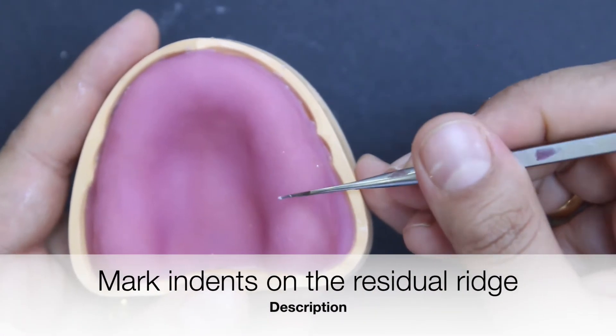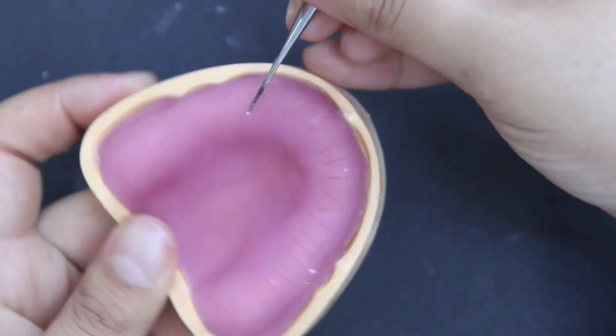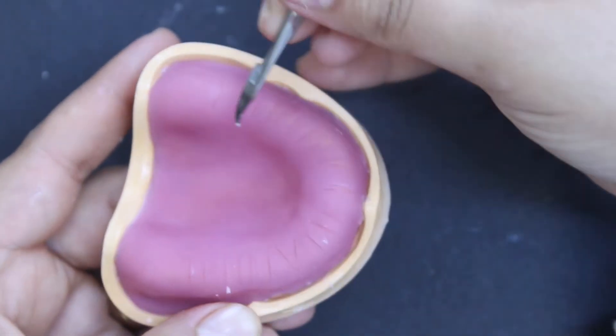Mark indents on the residual ridge anterior to the maxillary tuberosity in the maxilla, and anterior to the retromolar pad in the mandible.